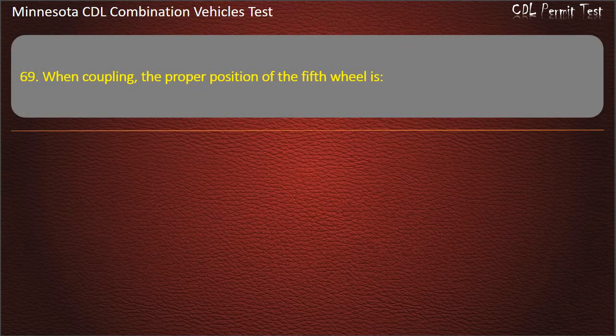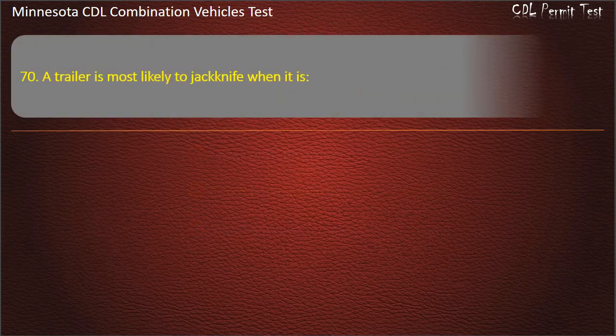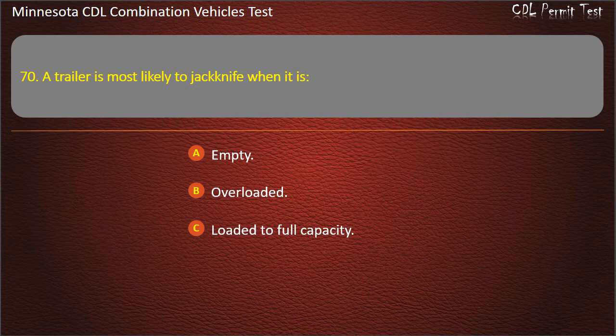Question 69: A trailer is most likely to jackknife when it is — empty, overloaded, or loaded to full capacity. Answer: Empty.